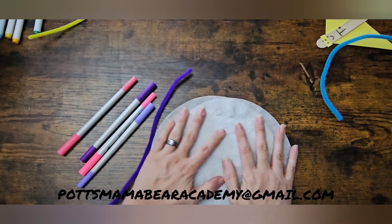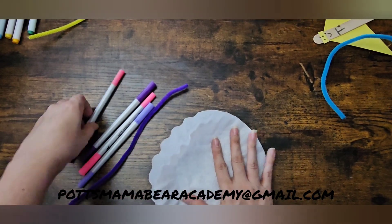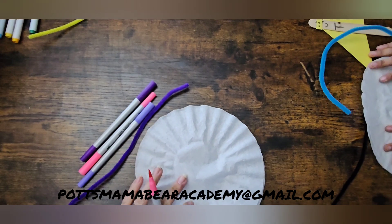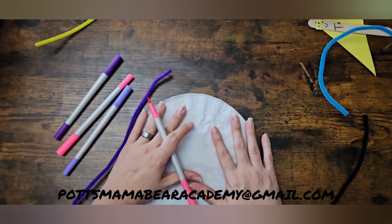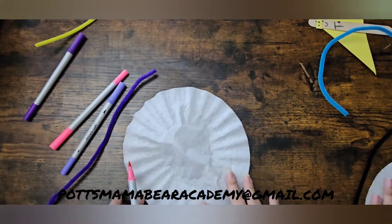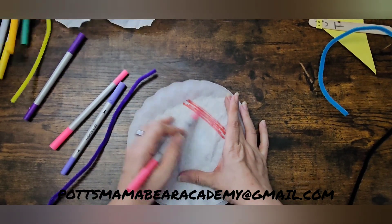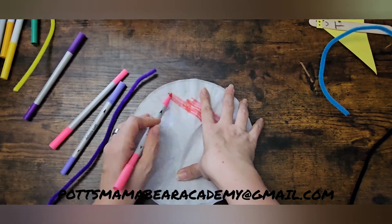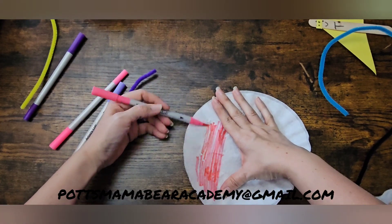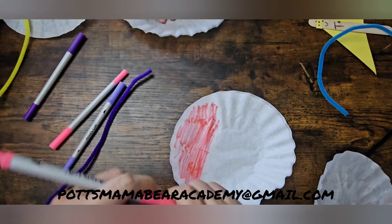So here's what we're gonna do: we're going to flatten them and then we are going to color them. The other thing you can do is take drops of water after you've colored them and make them look kind of like tie-dye, but we're not doing that today. We are just going to color them whatever color you want.